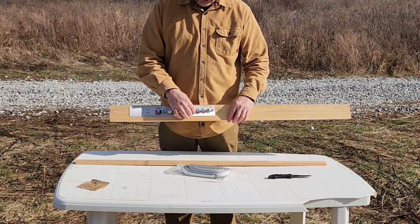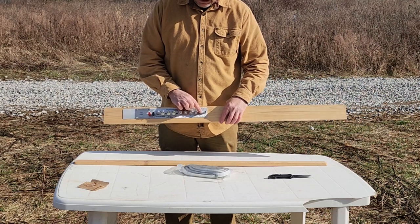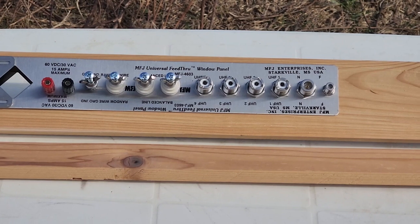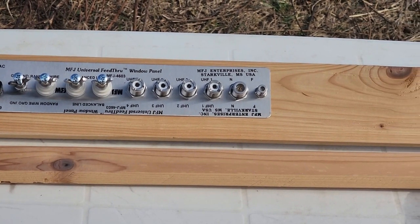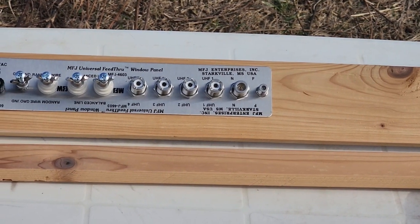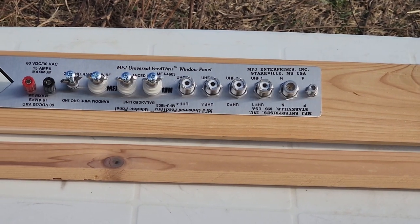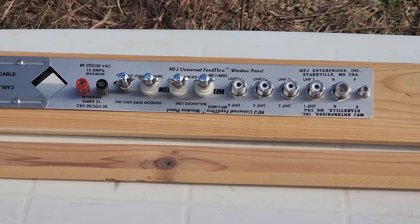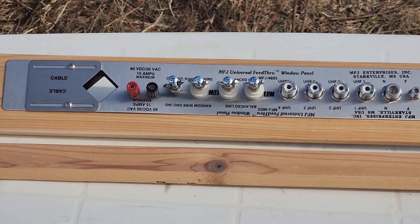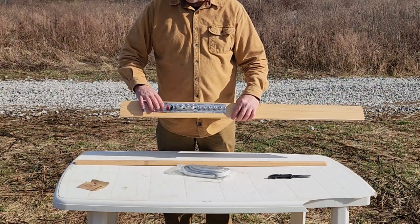This is showing the UHF connectors — there are four of them across here. We've also got an N connector and an F connector over on the far left for regular coax. For UHF, we also have balanced line and random wire connections. That intrigued me because I've got room to maybe connect something like that. We've also got the ability for power — a black and red post for up to 60 volts DC, 15 amps maximum. And then there's a cable pass-through; you'd need to loosen these two screws, but there is a cable pass-through.